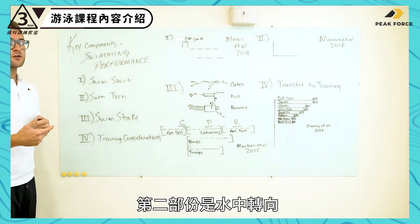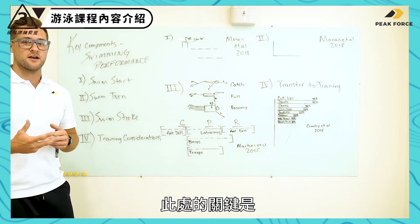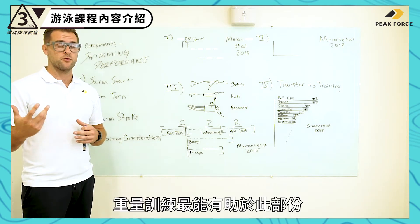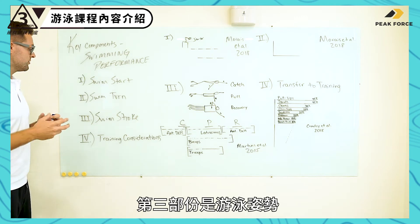Number two is our swim turn — what they found in the European Championships in 2018, key components there and what we're doing in the weight room to best help that. Number three is our swimming stroke.